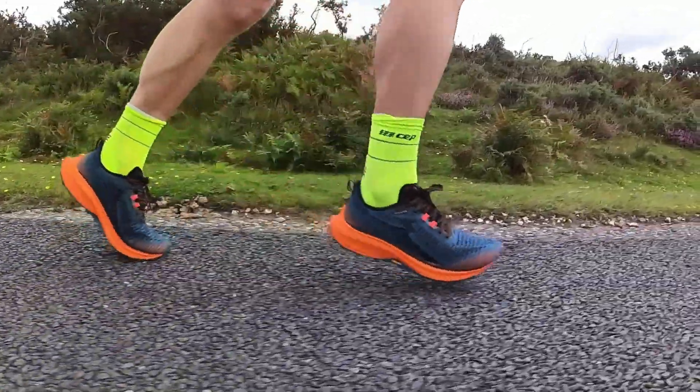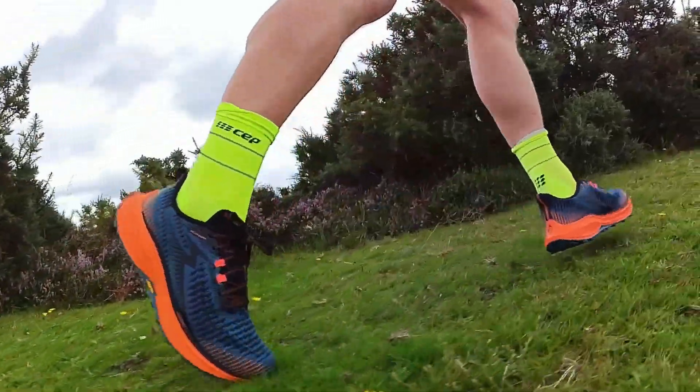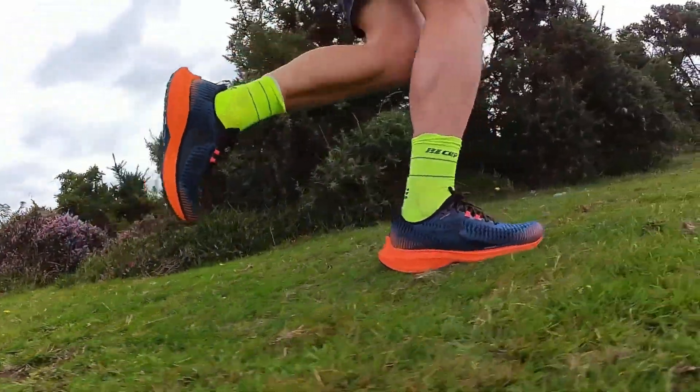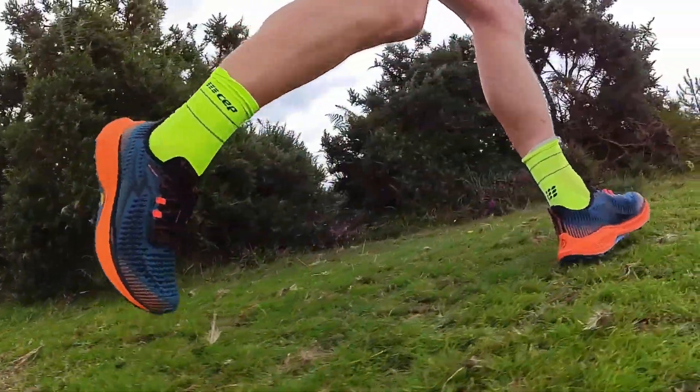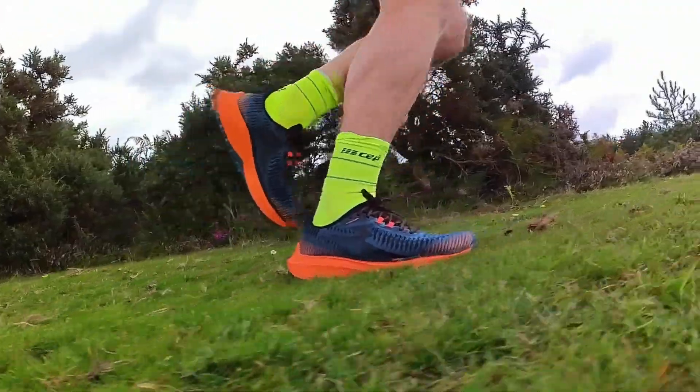They're all right on groomed trails — a bit like what I've got behind me here. On the roads, they feel like some very highly cushioned road shoes. You've got a pretty big aggressive grip pattern on there, so they're a little bit sticky. Overall, from that first run, my impressions are that these are just a little bit more shoe than I would like.